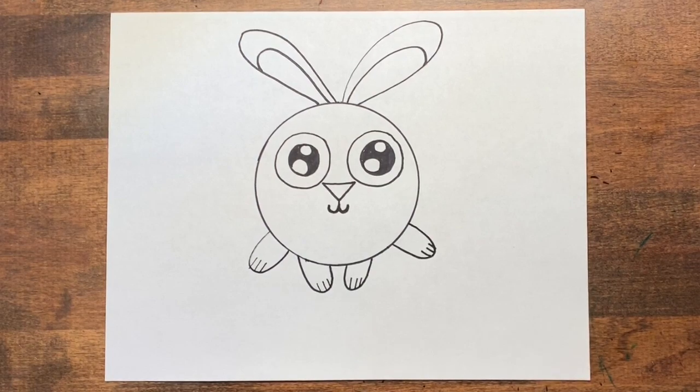A bunny's tail is so short that I probably can't see it if I'm looking at the bunny from the front, so I'm going to skip the tail. If your animal is a cat or a dog you might be able to see the tail, so go ahead and add it.